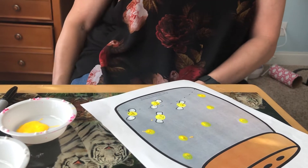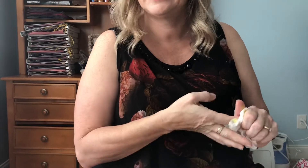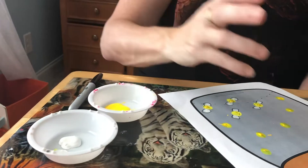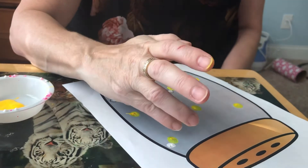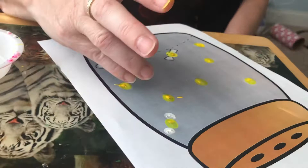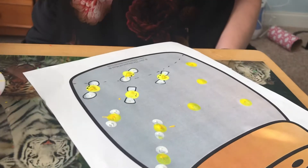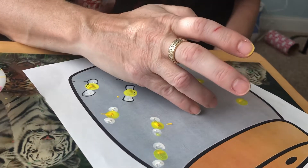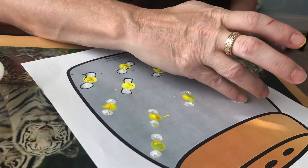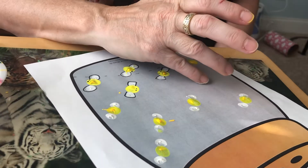Then you're going to take some white paint, but this time you're going to use your pinky, and you're going to put one on either side because it's going to be the wings of the firefly. Don't forget to put your finger back in the paint.